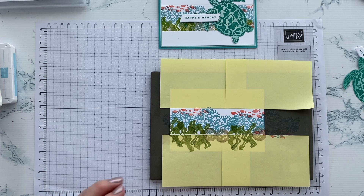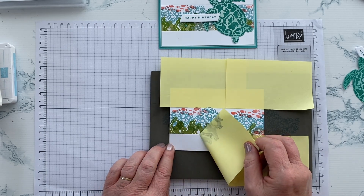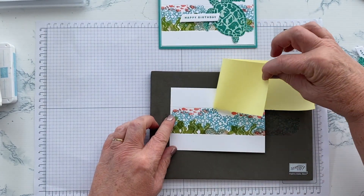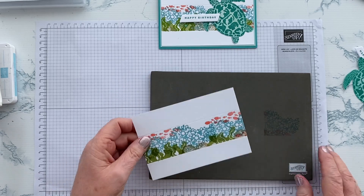Now the moment of truth is when we take away the masking paper and see what we've been left with. And what we should be left with is exactly what I was hoping for — a pretty little sea scene.